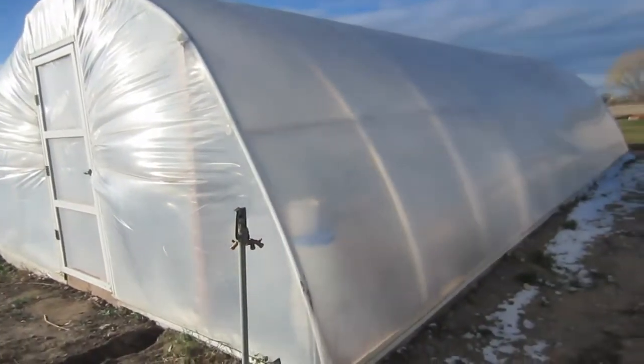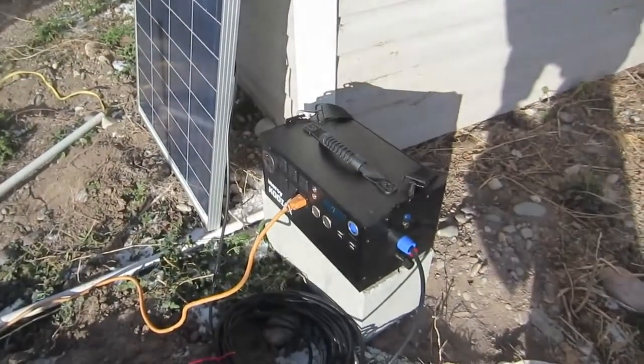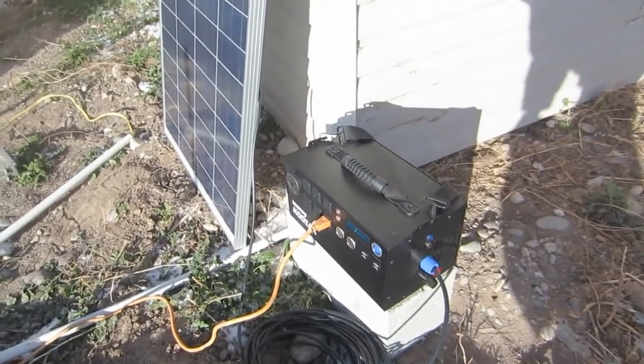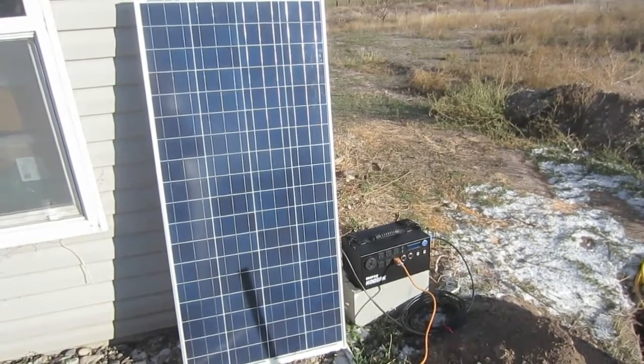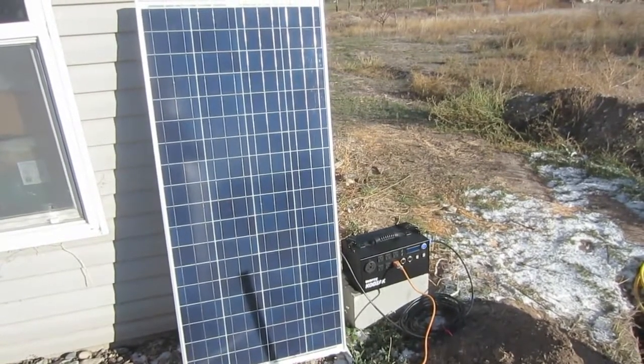This is not a review. This is simply an intro to let you know I do have this unit. I've had it here for about three weeks. It is absolutely, hands down, the best unit I have ever tested. I will be doing full, no-holds-barred testing on this unit, and you will be getting all those details.